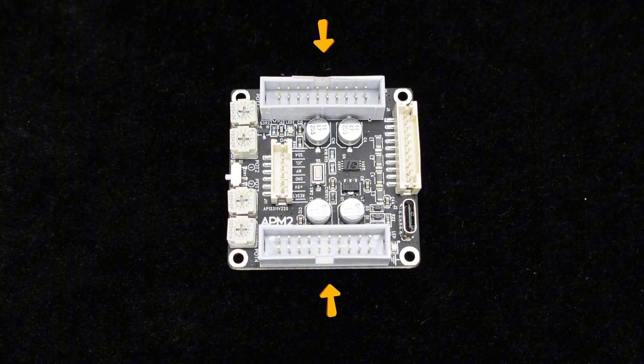The two 20POS connectors on each side of the board are expansion interfaces, which provide external access to some of the ADA-U-1701 DSP's interfaces. DIY enthusiasts can utilize these interfaces to implement desired functionalities.